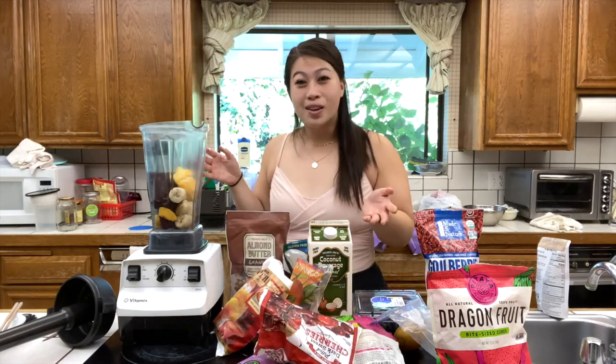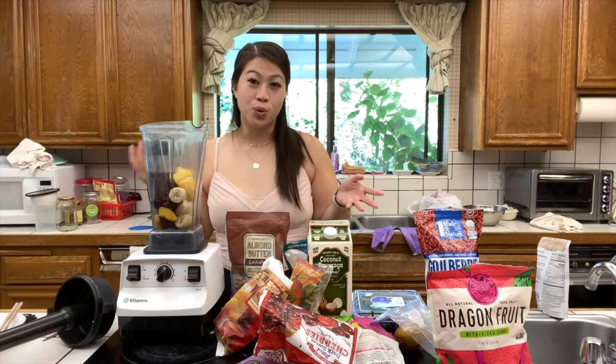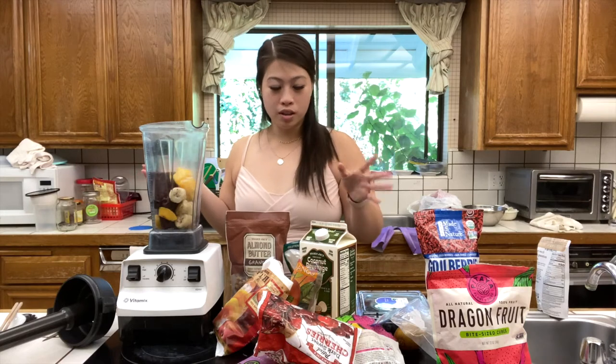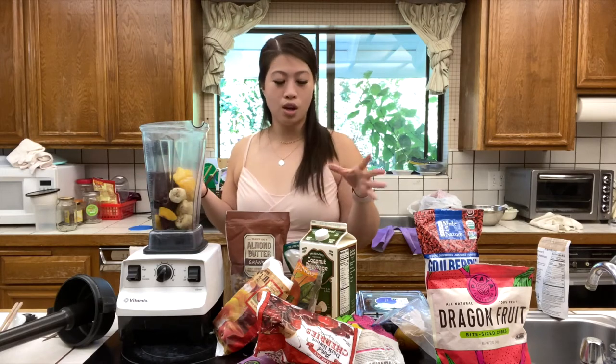All of the measurements are really about eyeballing it — it's up to you what proportions you want of each fruit. But definitely when it comes to adding your liquid, whether it be juice, water, or milk, just use a little bit at a time. You don't want to over-liquefy it. You want to keep it as thick as possible, so just use a little bit of liquid and let the blender do its work.